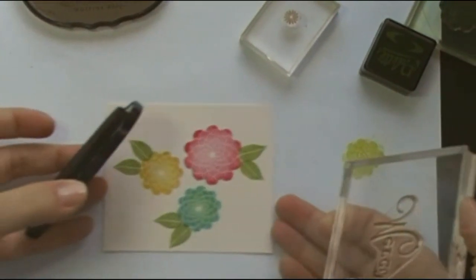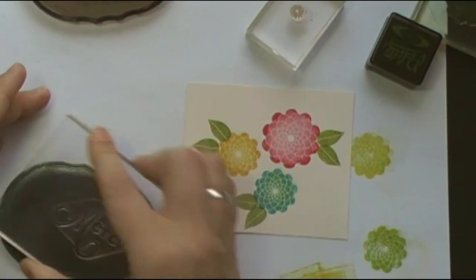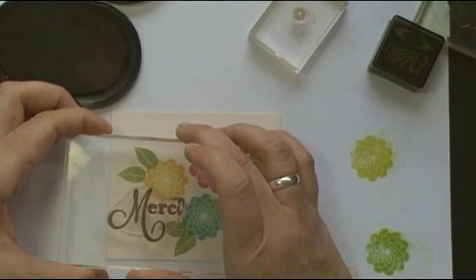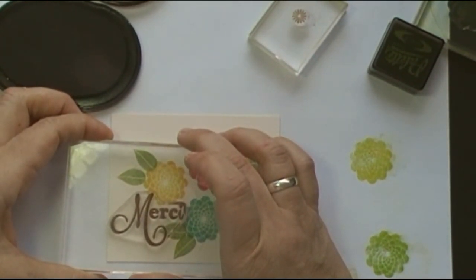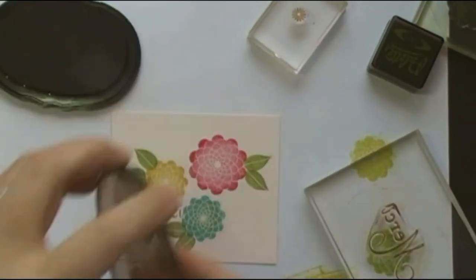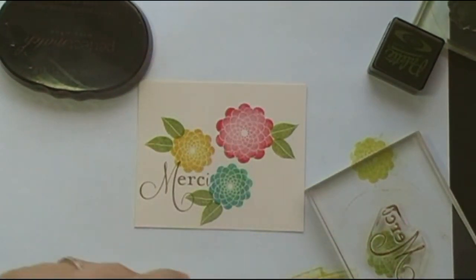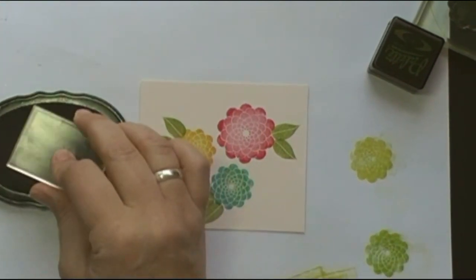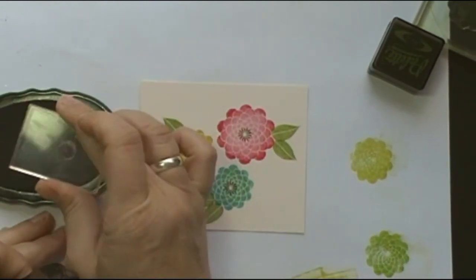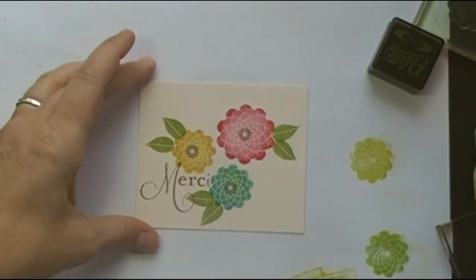I'm using dark chocolate with this Merci stamp here from Think Big Favorites Number 3. I love this font — I love the swirliness of it; I think it's so inviting. Now in order to tie in the color, I'm going to add the little asterisks from the Beautiful Blooms stamp set to go right in the middle of that flower. I think that really makes everything kind of come alive.